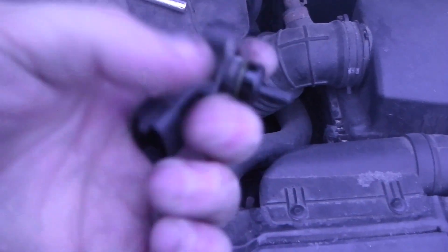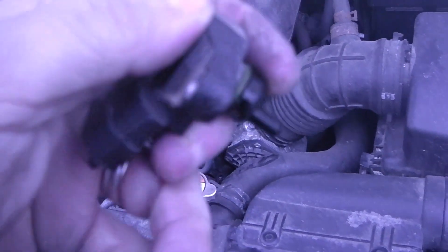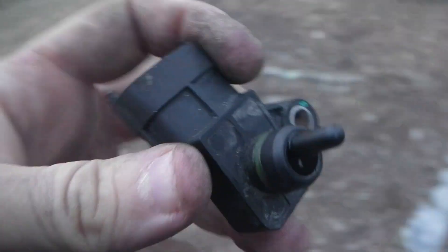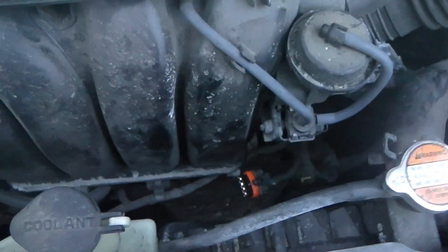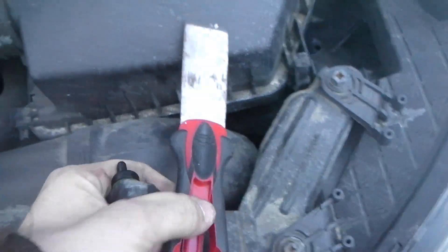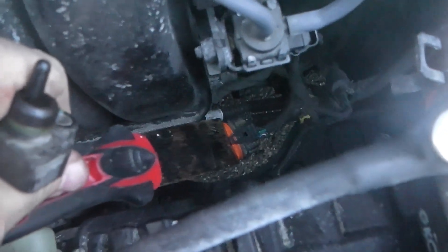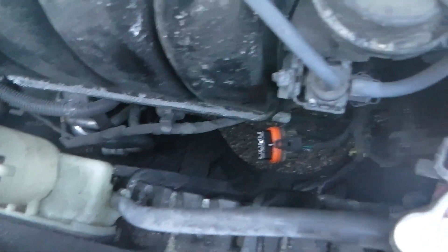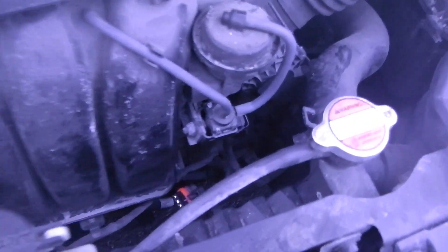Here's the old MAP sensor — you can see it's quite clearly the same thing. I'll leave the part number in the description if it has one. I used a putty knife, carefully inserted it into the connector clip to pry it up, since it wasn't really moving with finger pressure alone. You've got to be very delicate so you don't break any clips.